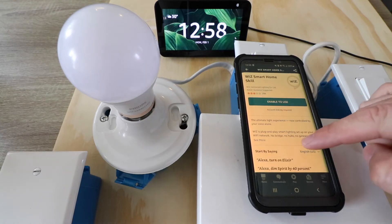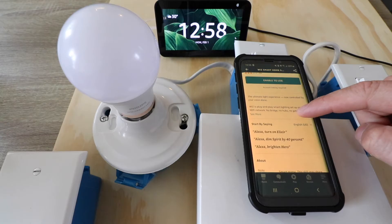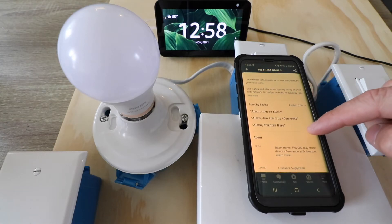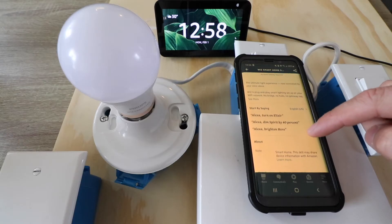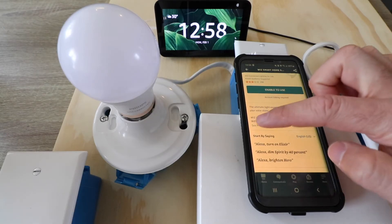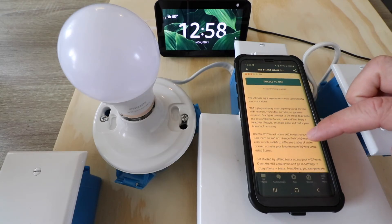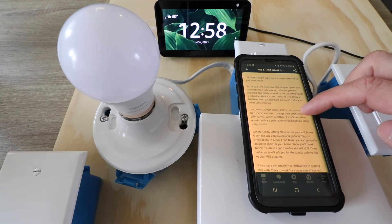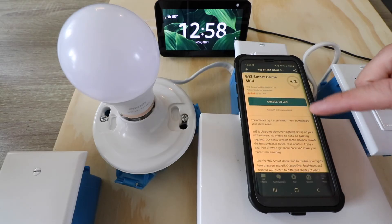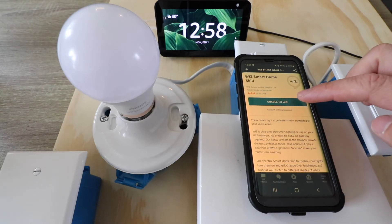Now the WiZ smart home skill is here, and all we need to do is click Enable to Use. But it's always a good idea to scroll down when you're looking at a skill and look at some of the commands that you can use with the device. You can also click See More, and it's going to show you more information about the devices and what they can do when you connect them to Alexa. So all we're going to do now is click Enable to Use.